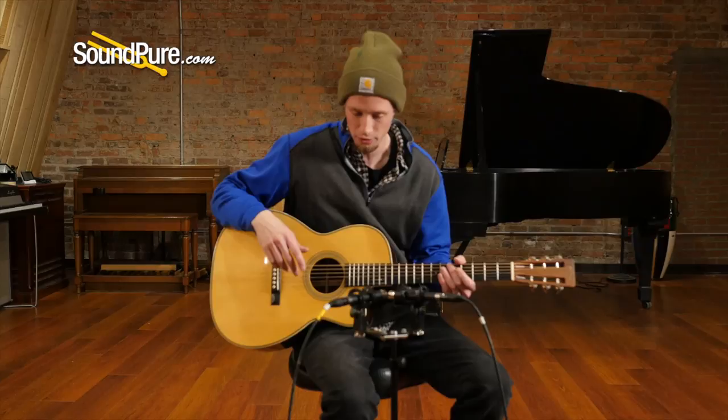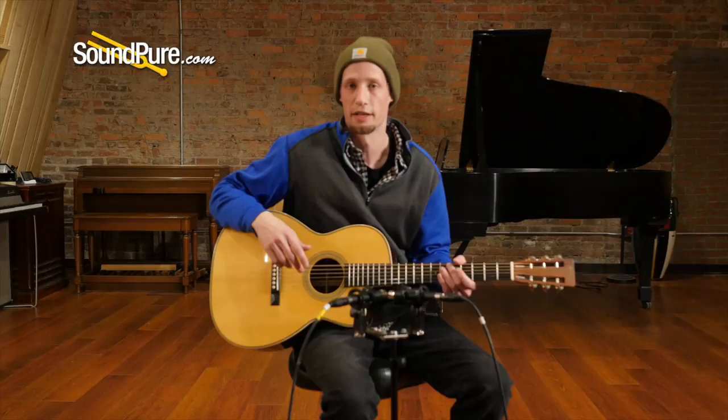Overall, this is a guitar that whether you're a fingerstyle player or a strummer, it's going to fit very well in a lot of different genres. Today I'm going to do a little bit of fingerstyle playing on it so you can get an idea of what it sounds like.